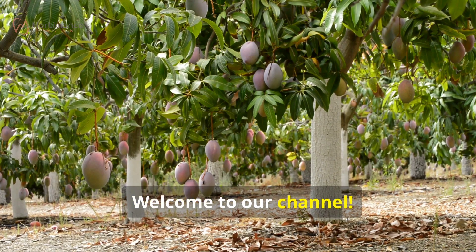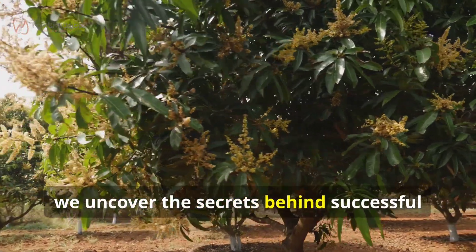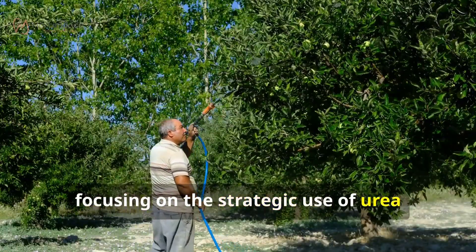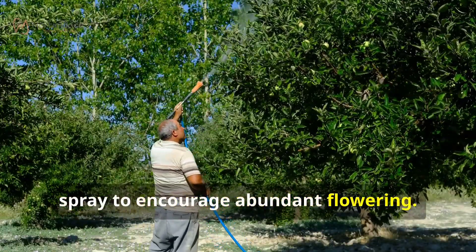Welcome to our channel. Today, we uncover the secrets behind successful mango cultivation, focusing on the strategic use of urea spray to encourage abundant flowering.